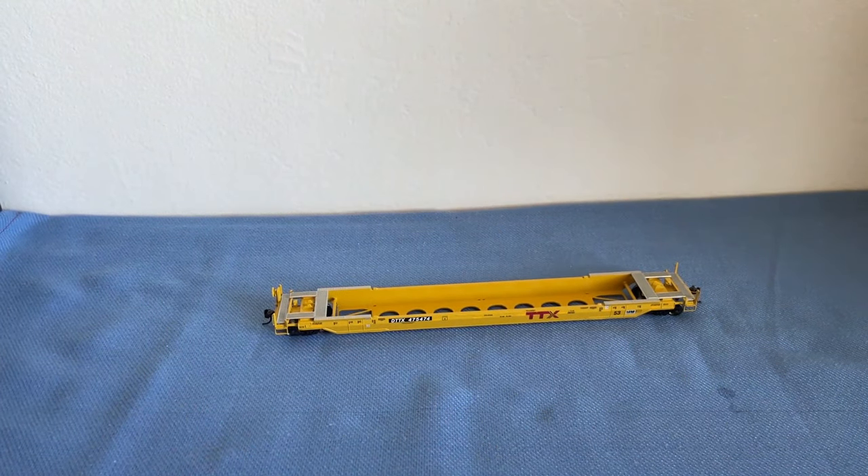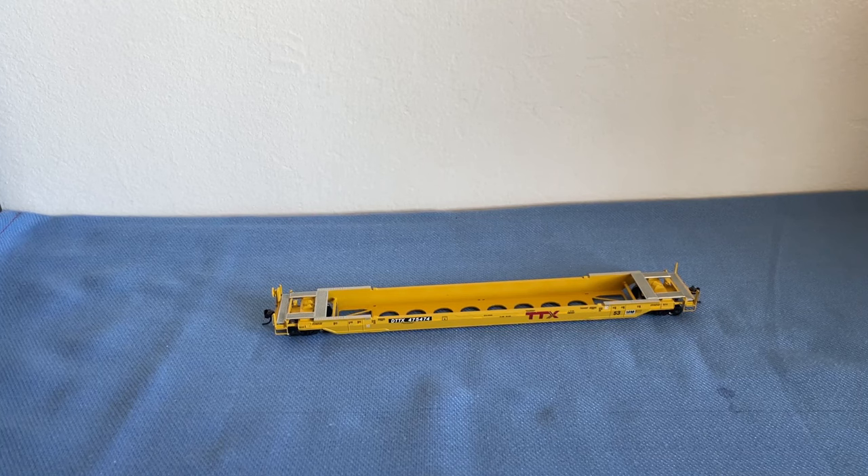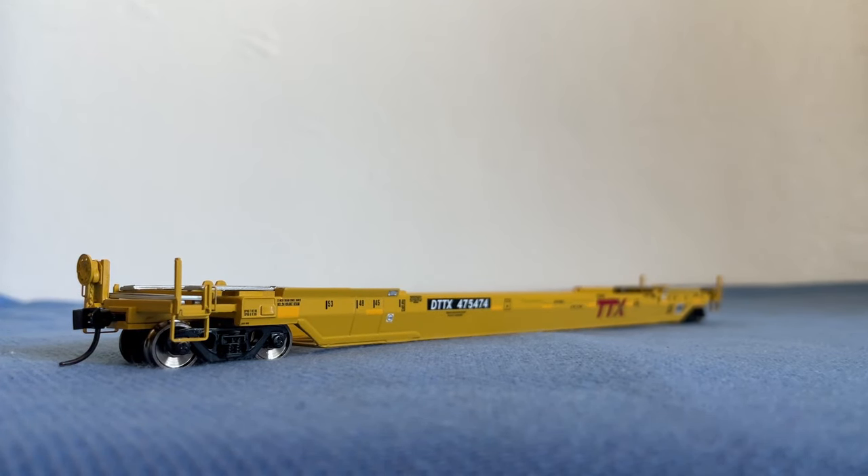Now that we have the car out of the package, let's get into some history. As more containers began moving by train in the late 1970s, shippers began looking for an alternative to traditional 89-foot flat cars. With train lengths increasing, so did damage from slack action, and while containers could be easily stacked aboard ships, standard flat cars could only carry a single level of containers. By the early 1980s the first five-unit double-stack articulated well cars were in service, their deeper trough-style bodies offering a lower center of gravity and increased overhead clearance so containers could be stacked two high.